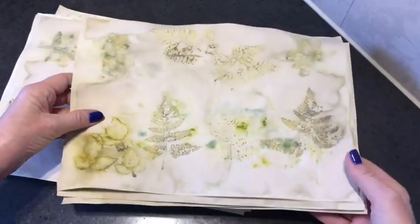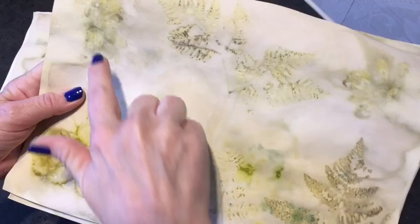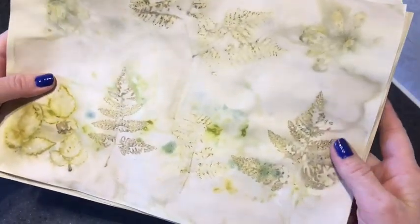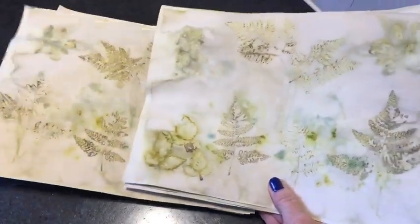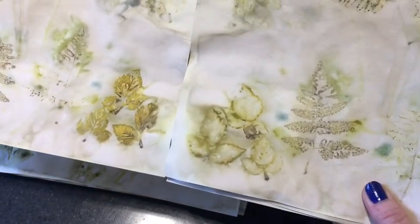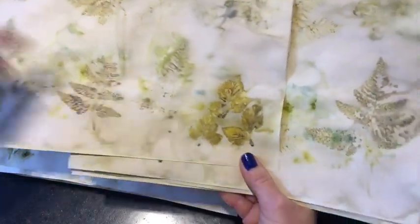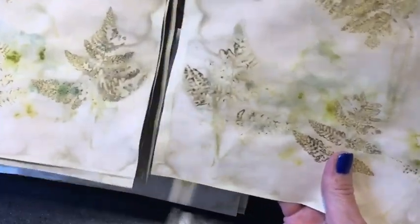Here again we have different leaves and I had a couple of those yellow flowers that I'm not sure what they are called, but I love the leaves. And here again the mirrored image — the same as earlier, you get different prints from top and bottom. So this is a greater print, but it's the same leaf.